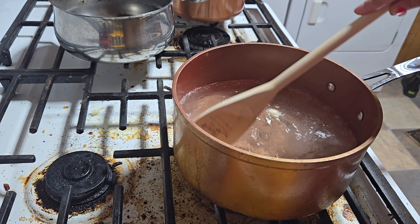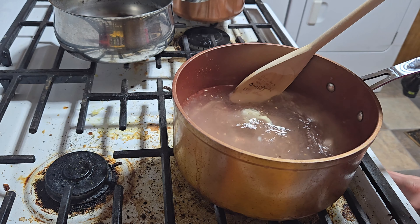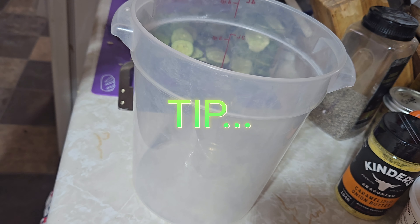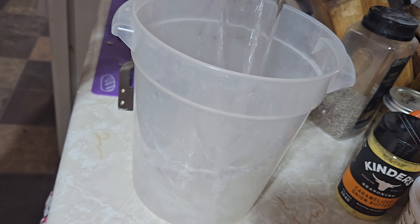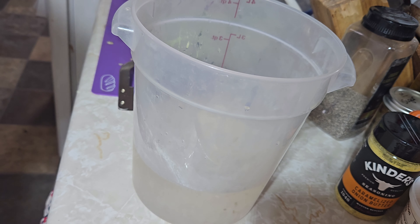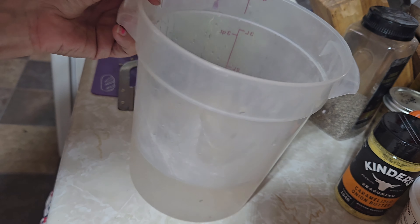The water is boiling, it's melted — turn off the heat. Now we're going to let this cool completely. I'm going to dump the brine into a plastic container and throw this in the fridge to cool off.